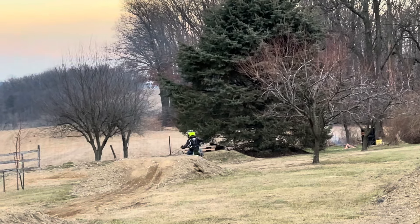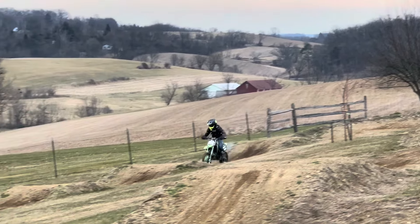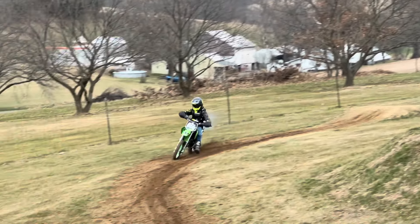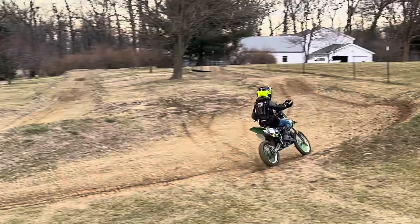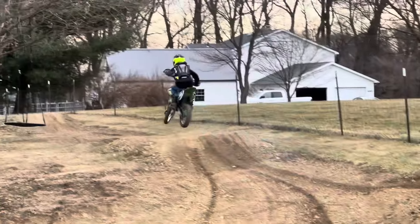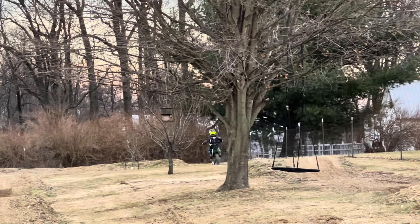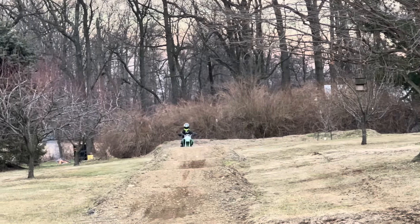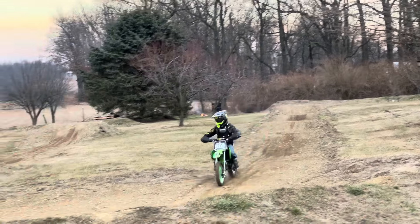First day he got to ride it since we rebuilt it — he said it definitely feels a lot better. Suspension feels a lot better, and it's a lot quieter with the new packing in the muffler too. He said it feels dialed, whatever that means, so should be good.